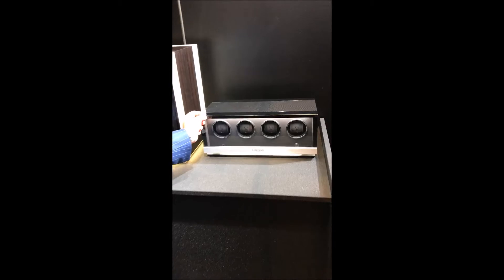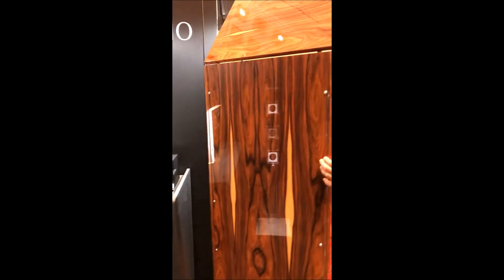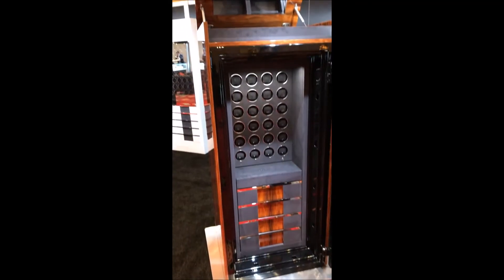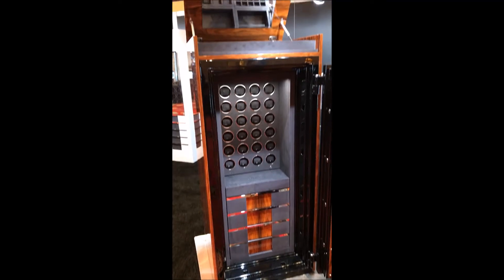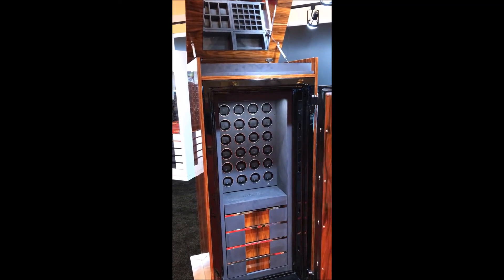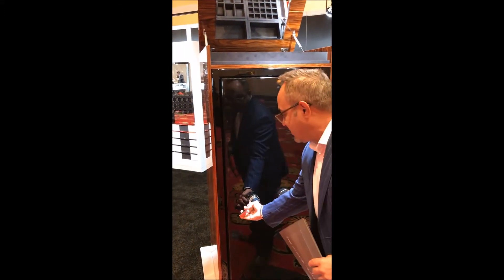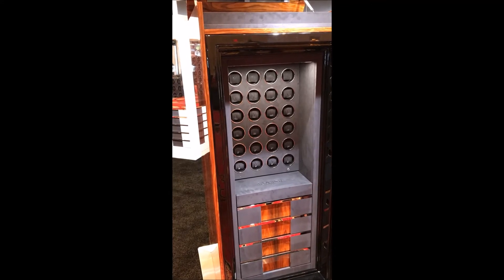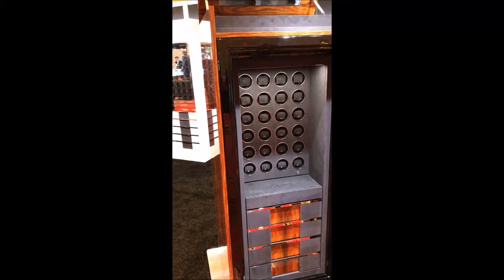We also have our gorgeous safe here. This is lacquer wood — you can customize the wood outside and the colors. The color of the safe can be customized. This one is for 24 watches; you can increase the watch area or decrease it and increase the drawers of the safe. Also fingerprint scanner for the lock — once it's closed, the fingerprint scanner opens it. This unit also comes with a valet on the top that you can use for daily items that don't need to be inside a safe.